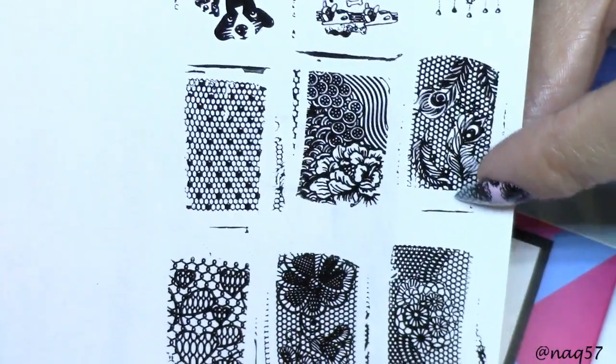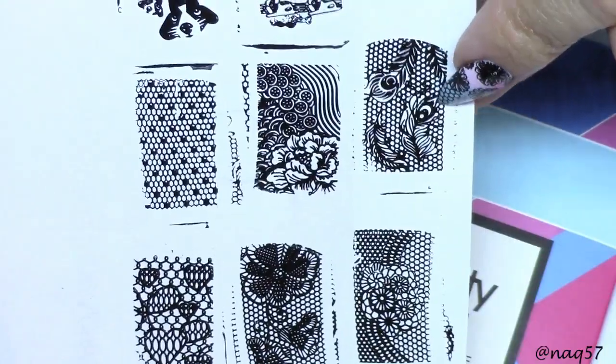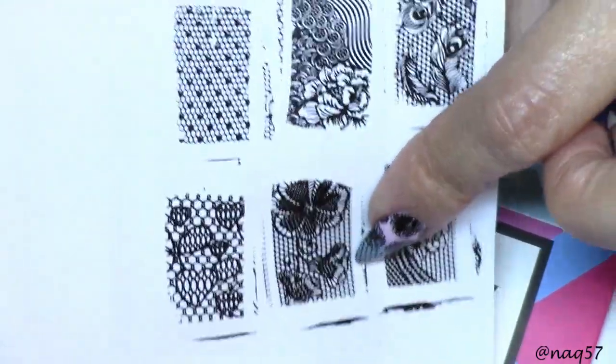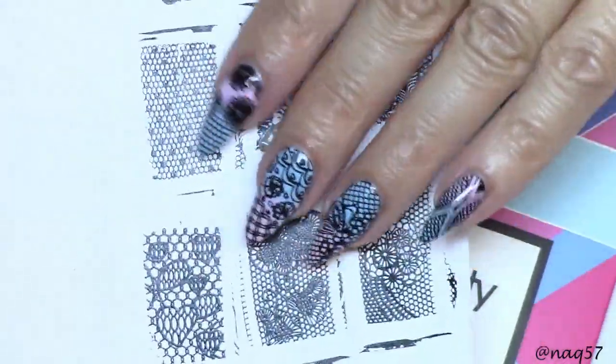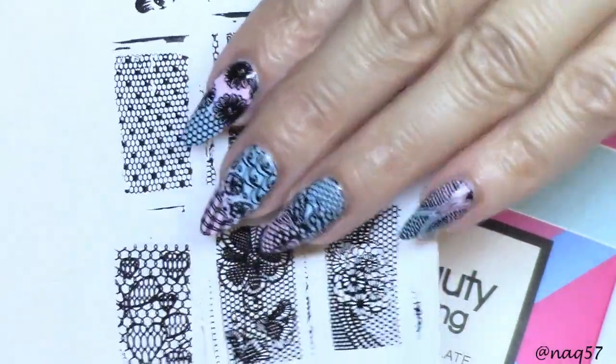And here are the swatches from the lace plate, number 016. Look at these gorgeous peacock feathers — wow, so cool. Yeah, gorgeous images. And that's the one I have left. You saw the design that I did on my hand, and you saw the design that I did on my nails.